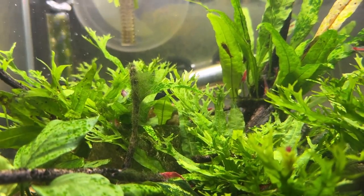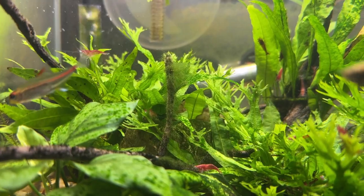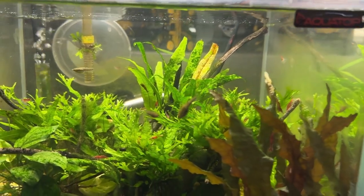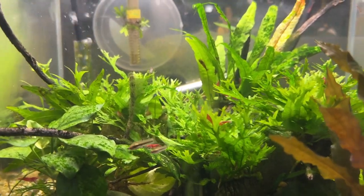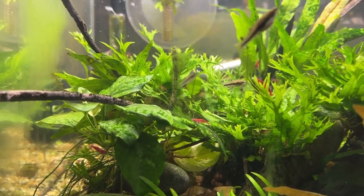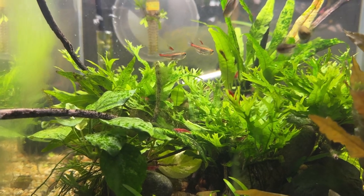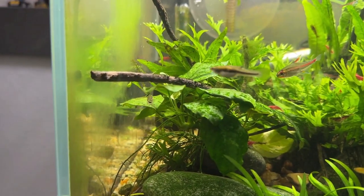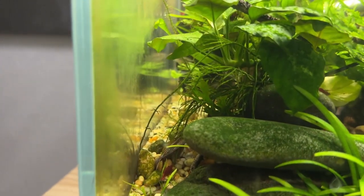I've got these glow light tetras — this one has kind of part of a tail missing; it came that way. And then there are some little least killifish in here, along with pygmy cories. There they go in the back — yeah, they're glass surfing. I'd love to have those spawn for me; that would be very cool. And one of these days I'm hoping the least killifish will spawn for me in here too.